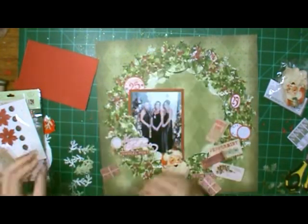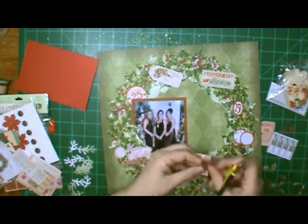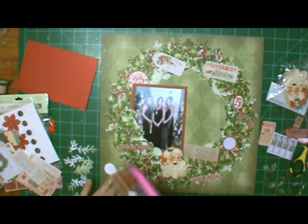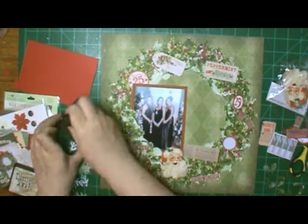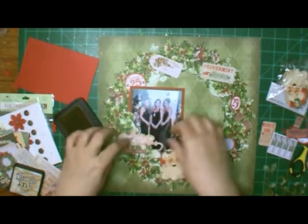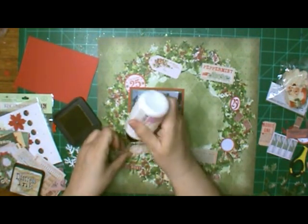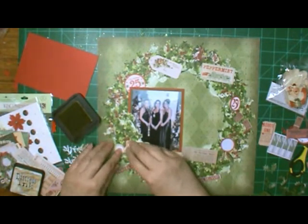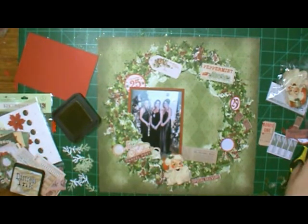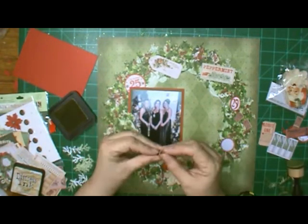Here I went and got some Tim Holtz ephemera — I've got two packages. I bought one package and didn't use it, and then a couple of years later I seen another package and thought maybe it's something different. It was the same thing, though the shades are different — some in one package are darker than the other. I'm going through them picking out what I wanted; I wanted things that weren't as big, so the big things don't make it on here. I'm going to make little clusters and put my holly leaf and little branch in there. This one says 'Merry Christmas' and it was damaged on the M, but I'm using it anyway, gluing it down with wet glue. I'm going to do this all the way around the wreath.